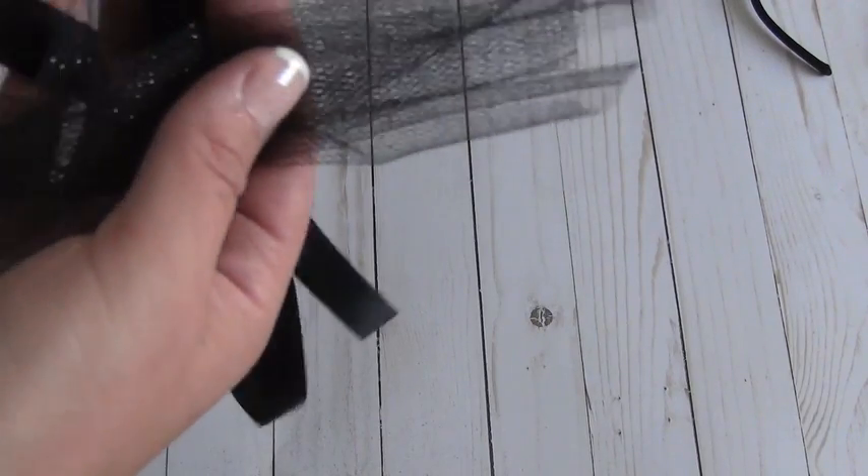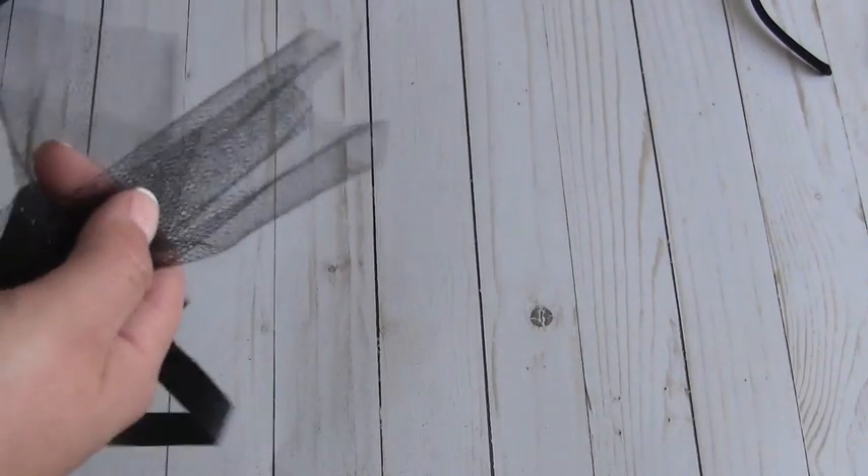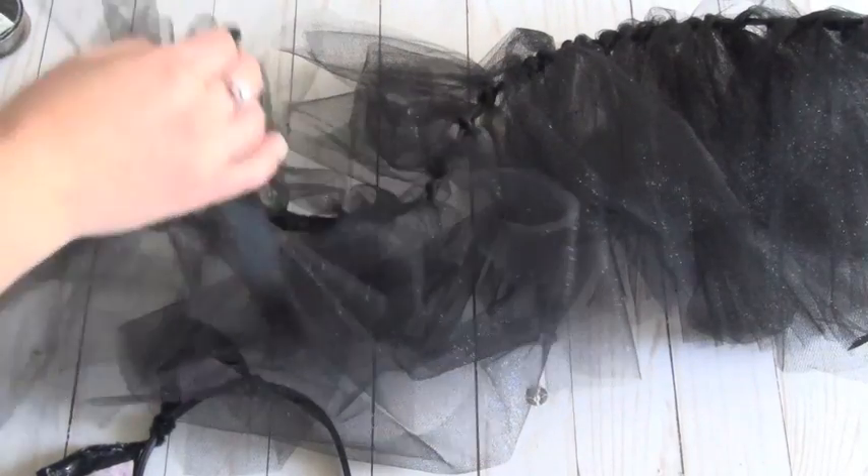I finished up the tutu part and it was pretty easy — you just tie it all around. Once you put it on and tie it around your child, you'll just want to make sure all the pieces are going down so they're not sticking out. So this part is done, and the next step is the tail.